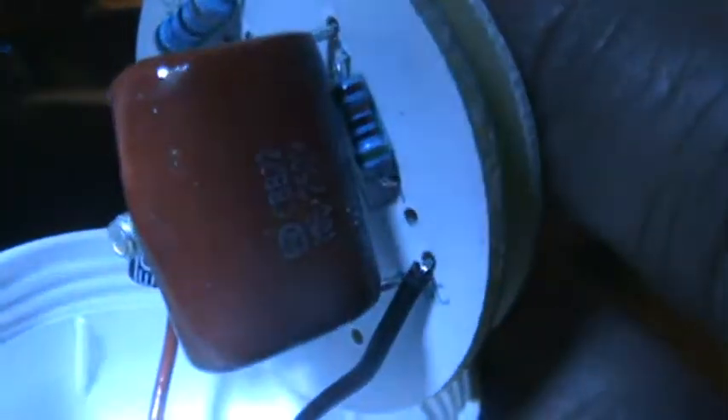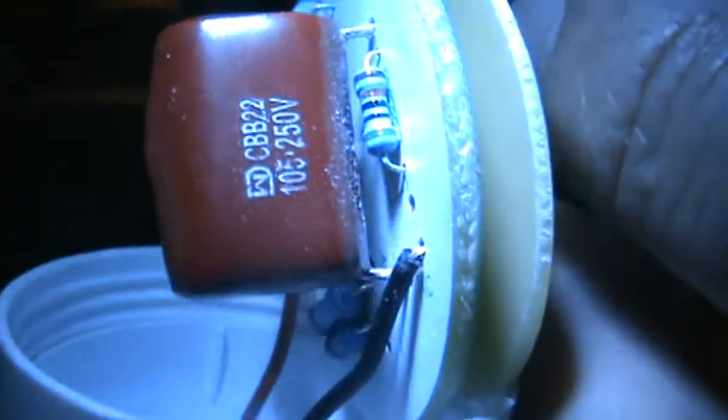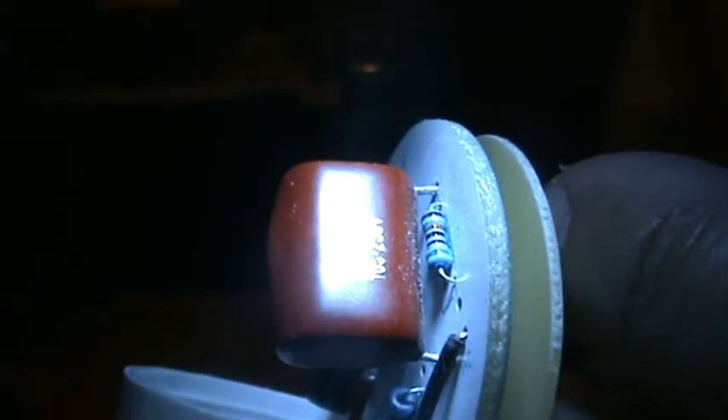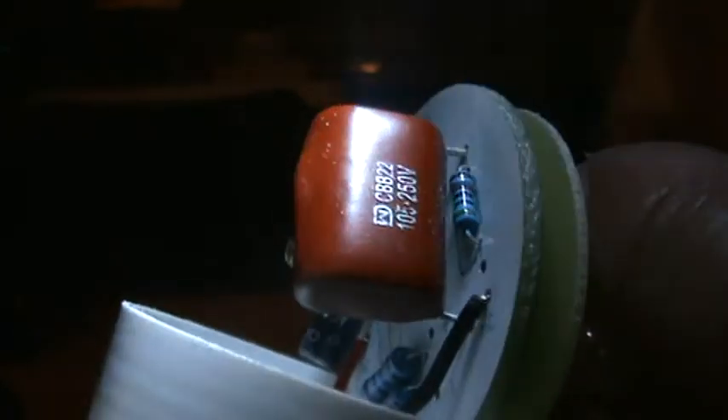And there's a blue one right here too. See if I can get a better shot right there. Right underneath that — in case somebody wants to try to make one of these. That thing right there says 250W, 105-250V, and it says CBB22 on the top of that.